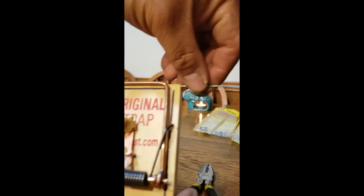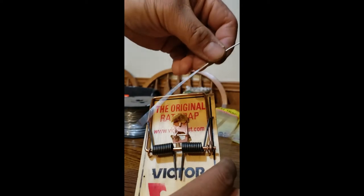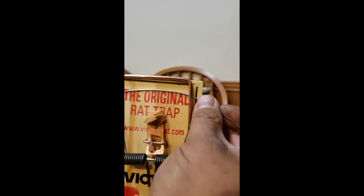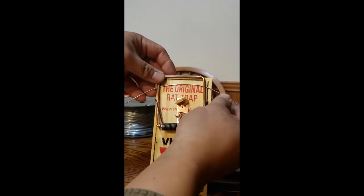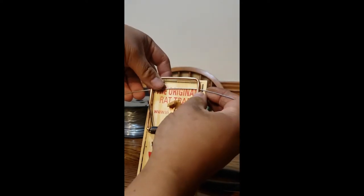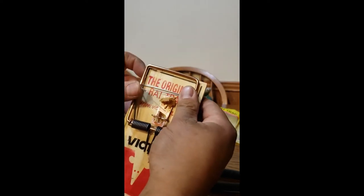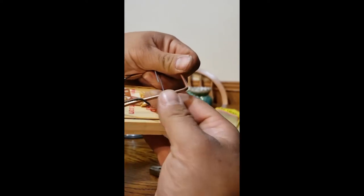Cut off a wire about almost twice the length of the width of the trap. Open that up, go right behind it, and then fold it back inside. Same thing on the other side — fold it in like so. To keep this from sliding up or down, I like to coil these around the kill bar.